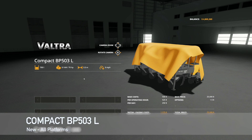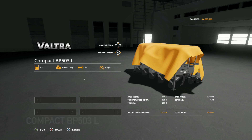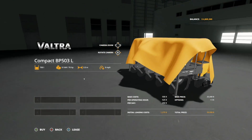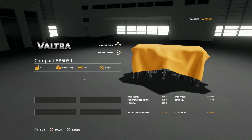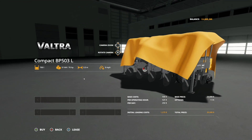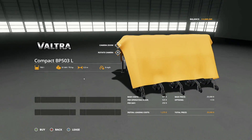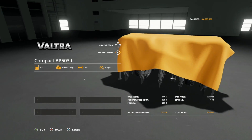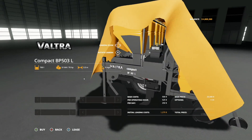First up today, new mods for all platforms — we have the Compact BP 503L. This is a Valtra planter, so it does corn, sunflower, soybeans, sugar beets, and cotton. It costs $25,000, holds 700 liters of seed and fertilizer, has a 70 horsepower requirement, goes 3.3 meter working width at nine miles per hour max working speed.